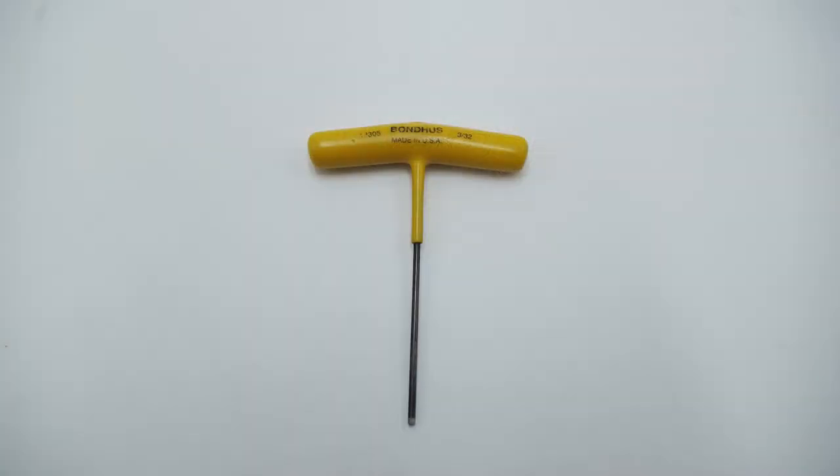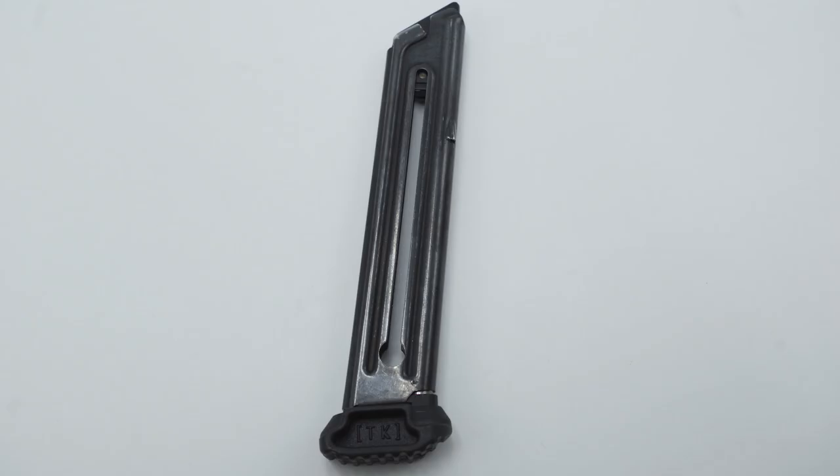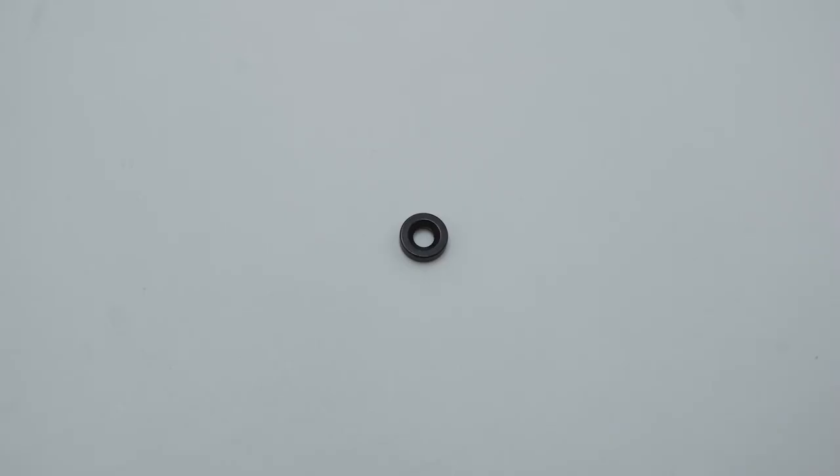With that in mind, here is how to install the cornerstone on your standard Ruger Mk4. To do this install, you will need a 3/32nd Allen wrench, a 1/16th Allen wrench, and an empty magazine. You'll also need the spacer that should have come with your pistol, which is used to remove the ambidextrous safety. If you don't have it, contact Ruger and they can help you get one.